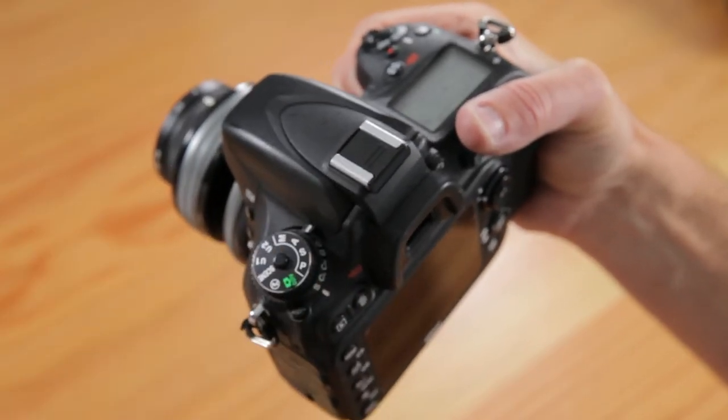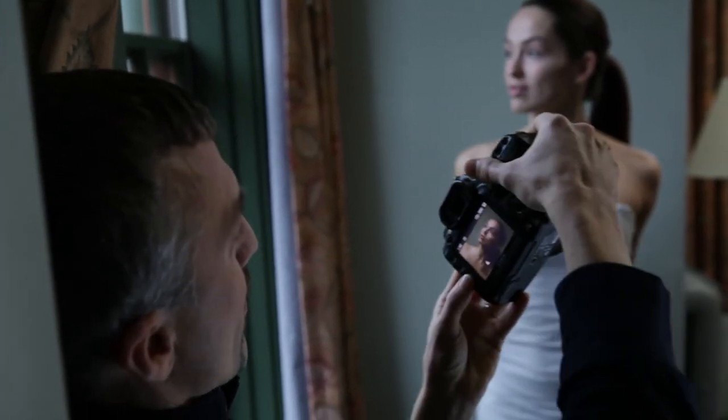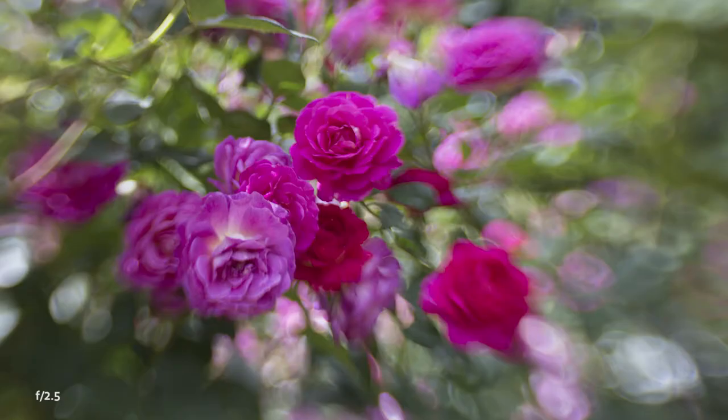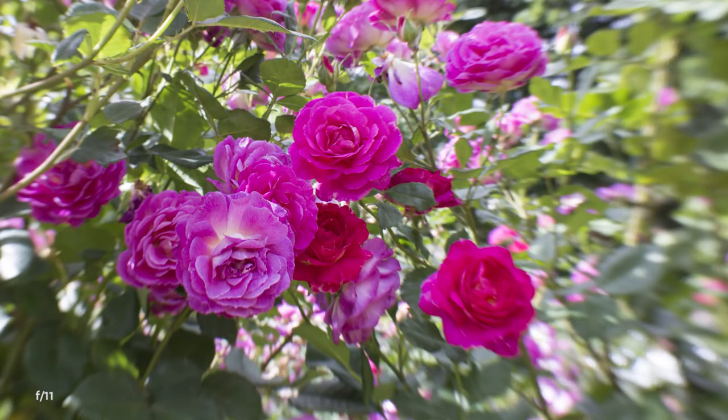You'll need to set your camera to shoot in manual or aperture priority mode. Most cameras will meter in either of these modes. If your meter doesn't work with your Lensbaby, set your camera to manual and review your pictures on your camera's LCD to determine proper exposure. Use the aperture setting to control the amount of effect.